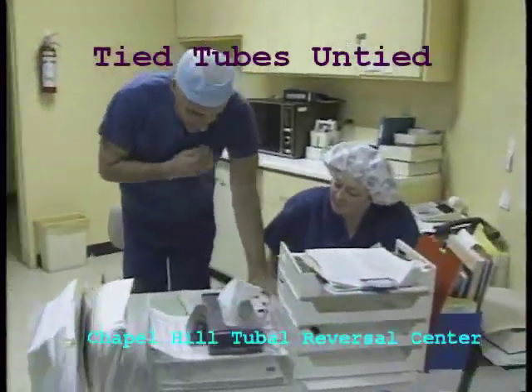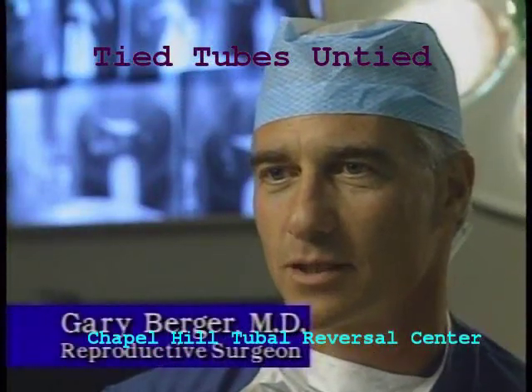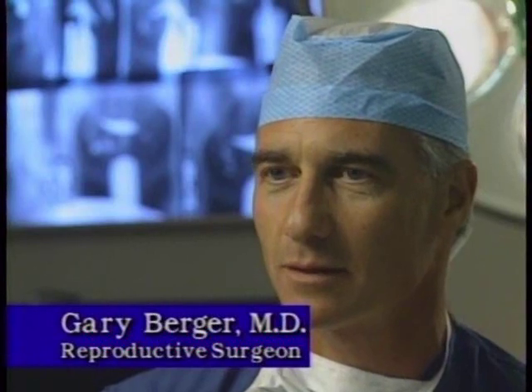Tubal ligation involves blocking the fallopian tubes. When women have this operation done, it's meant to be permanent. But sometimes their circumstances change, like in Deborah's case, and they want to get pregnant again. Fortunately, it's possible to remove the blocked part of the tube and reattach the remaining normal segments of tube. In fact, tubal ligation can be reversed.